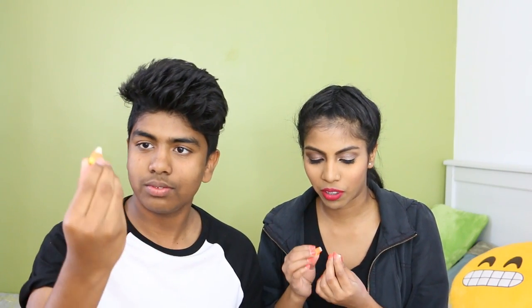Next we got Candy Corn. I'm so excited — I've seen them in a lot of candy videos and everyone likes it, so hopefully I like it too. Do they literally look like corn? It looks like a tooth — that's cute. It's not chewy! For some reason I thought they would be chewy. Made with real honey — old-fashioned candy corn. I'm kind of disappointed because I thought it would be chewy. I rate it six because it's really sweet. I rate it four.